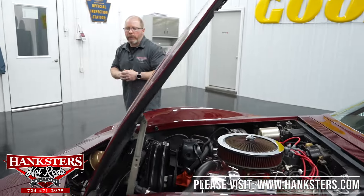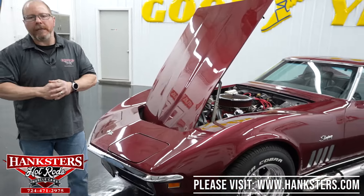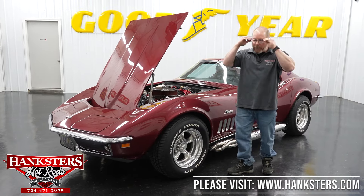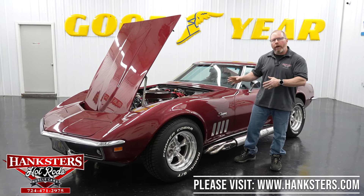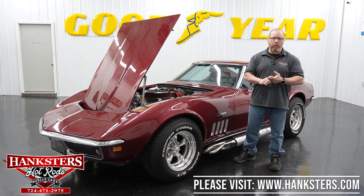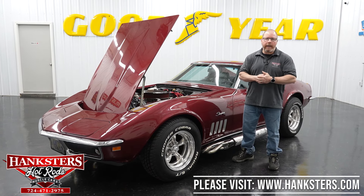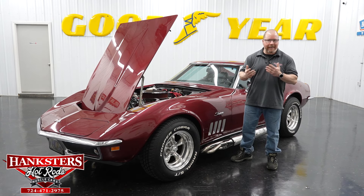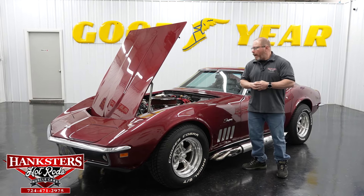Again, keep in mind this car does have the Tremec five-speed transmission — a very good transmission and a nice performance upgrade. They have nice short-throw, crisp shifts, and are just a whole lot easier than your typical Muncie or Saginaw transmission — way better than that.